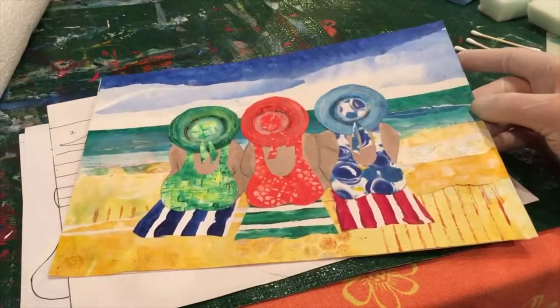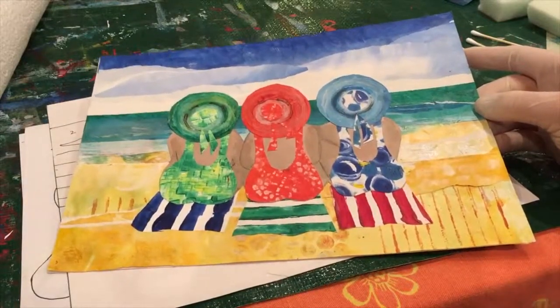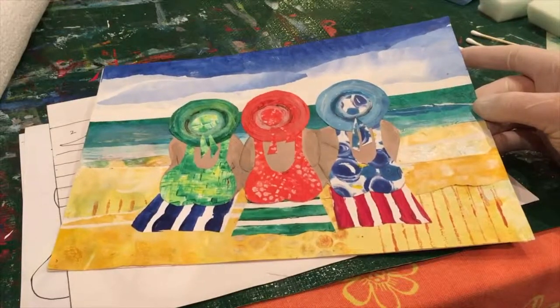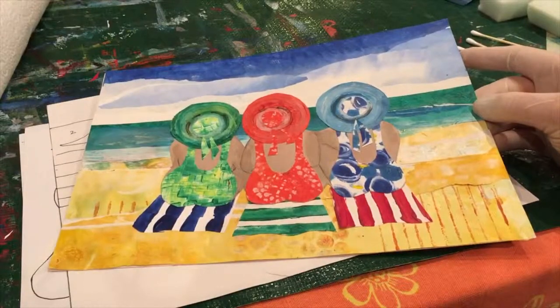We are going to make this lovely collage called 'Let's Not Go Home.' It reminds me of my friends when we go to the beach on a summer's evening and we don't actually want to go home and cook dinner — we don't want to do anything except to stay at the beach and look out at the sea.